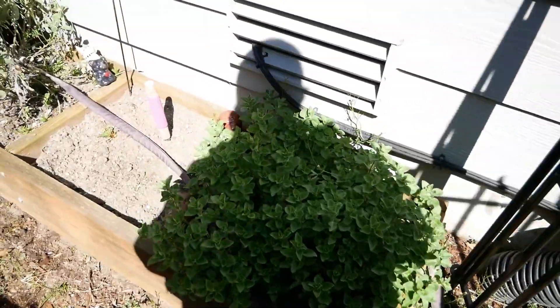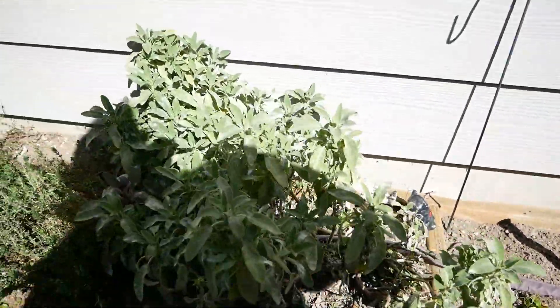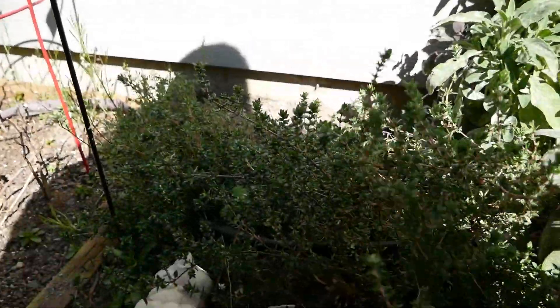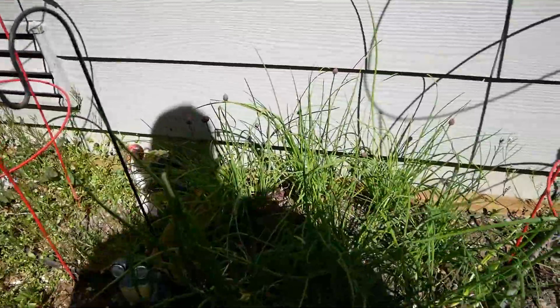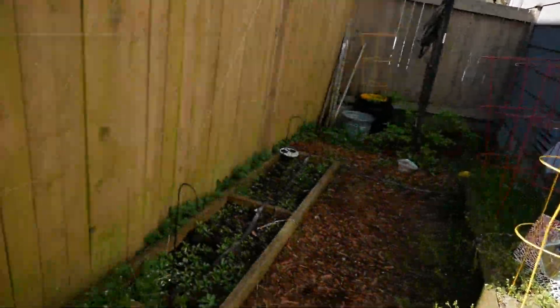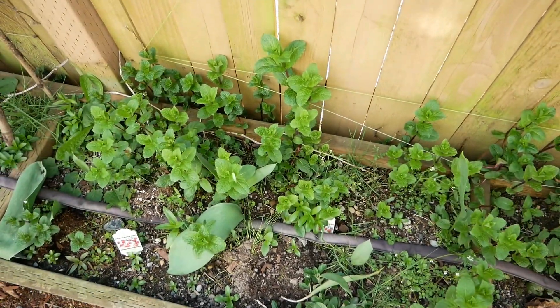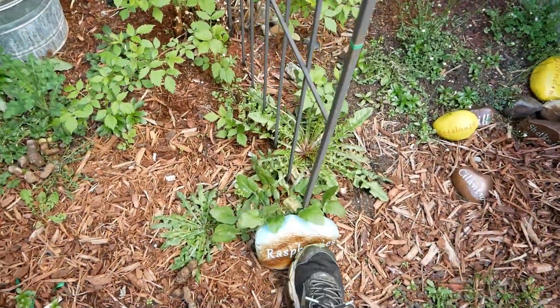We've had the garden for about five years now. We actually have herbs that come back every single year even though it snows here - I have oregano, sage, and thyme, and I've done nothing this entire winter to help them. All of my little labels were actually made on my Cricut machine and put onto some rocks. Here are our chives - we haven't cut anything down all winter. And in the back we have some raspberries and mint that we planted a few years ago - two different kinds of mint.